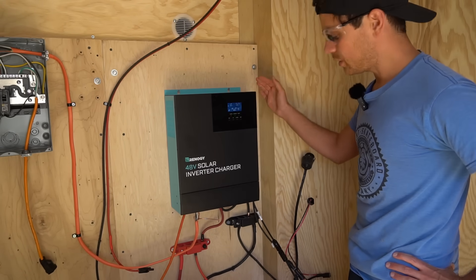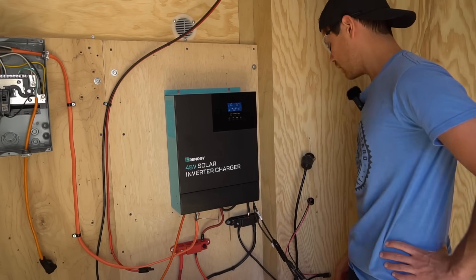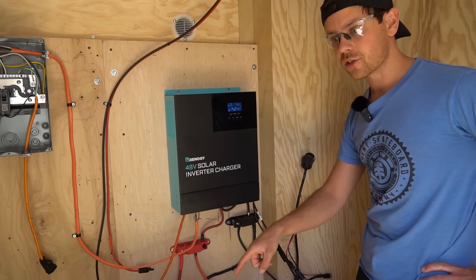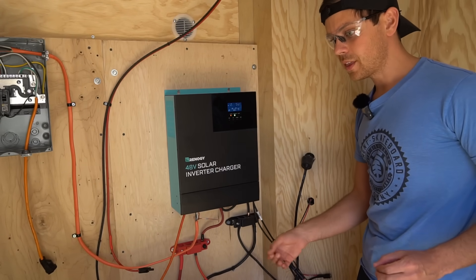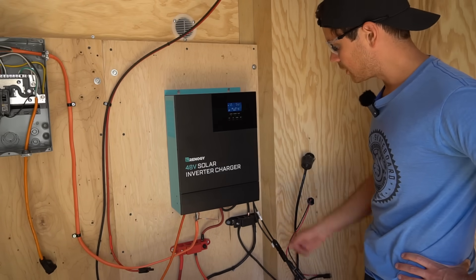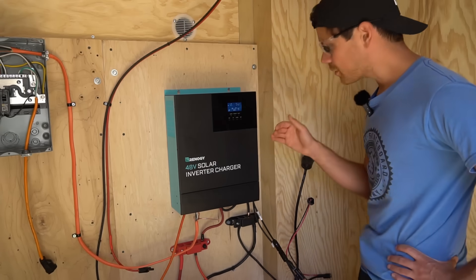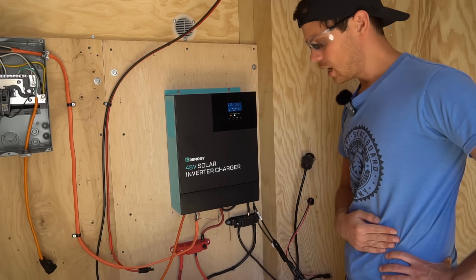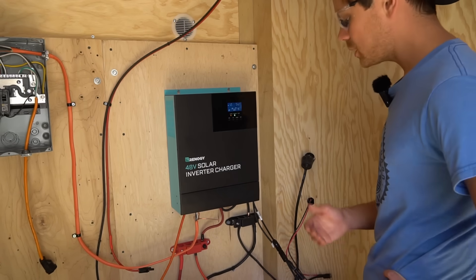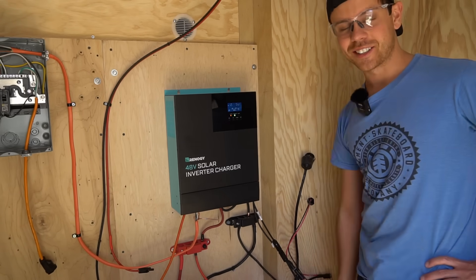I'm going to stop testing this thing. I had high hopes and I really thought it was going to be amazing. I've actually had some of these same problems on older prototypes from the GrowWatt and MPP manufacturer, which is why I don't test those. I thought Renogy would have it sorted out and I'm sure they'll fix this in the next month or so. If you guys have better results with this thing or think there's something I'm missing, please let me know in the comments. I checked all my connections and the voltage is perfect. Thanks for watching and I'll talk to you soon.